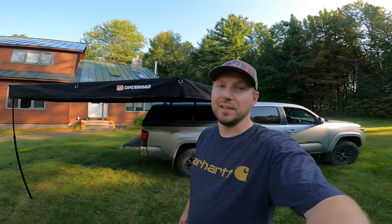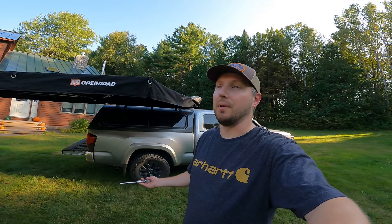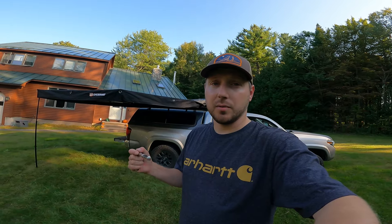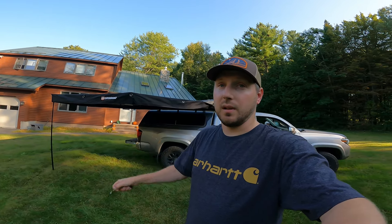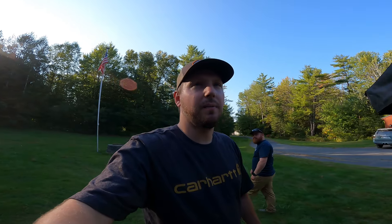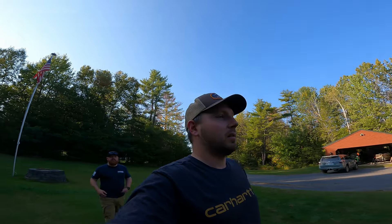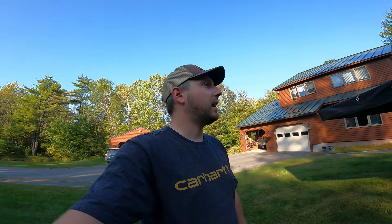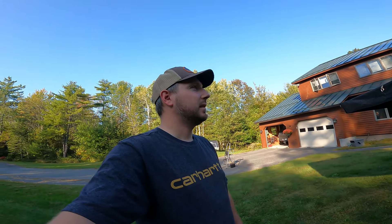All in all, this thing was super easy to install — probably the easiest thing you can do. They even give you the wrenches if you don't have them, and all kinds of different mounting options. We did it in probably 20 minutes and it was done. Make sure you guys subscribe to follow along — you'll probably see this awning in some other videos this fall and next spring. Big shout out to Open Road for sending this over. Josh is going to be trying it out for the rest of this season and next year, and hopefully when we link up again we'll tell you how he likes it. It's pretty good quality, so I assume it'll hold up.